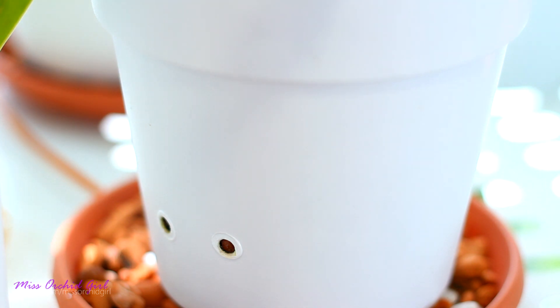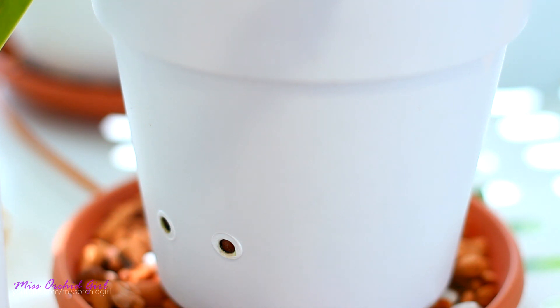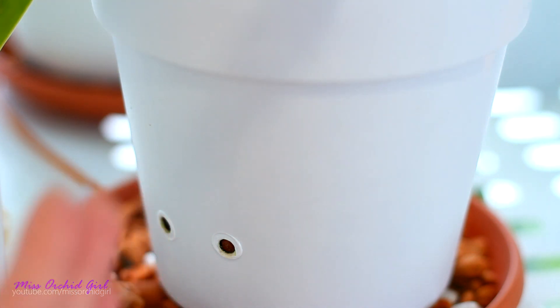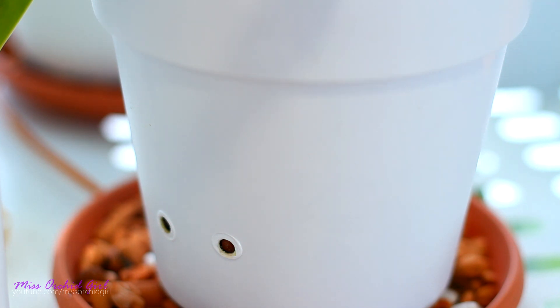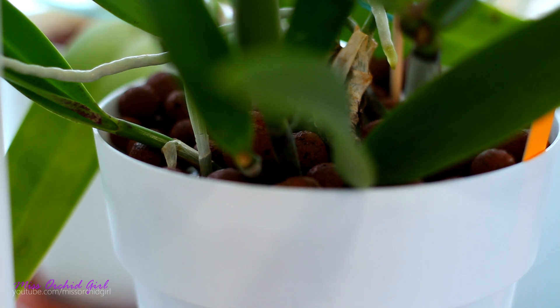Normally, semi-hydroponics is used with transparent pots. I am just the type of person who considers anything excessive can become dangerous, so I'm trying to maintain the algae population as low as possible. A bit of algae never hurt an orchid and usually doesn't hurt anything — I just don't want it to get excessive. With the opaque pots, I absolutely solved the issue, and as you can see at the top, I don't have any type of algae.